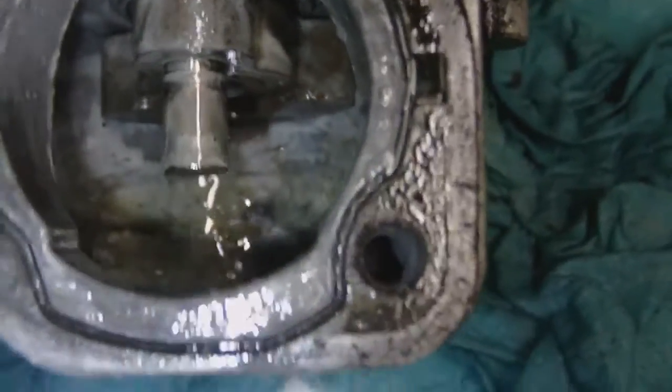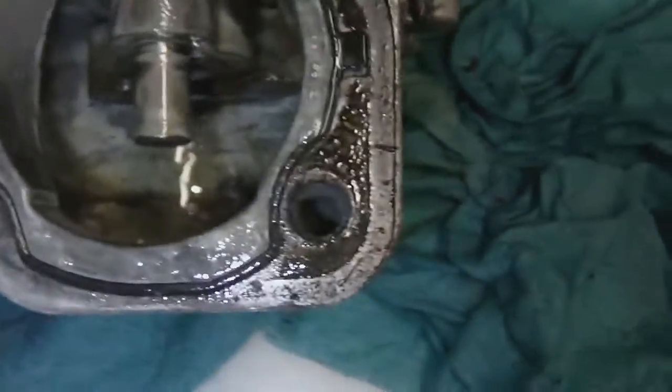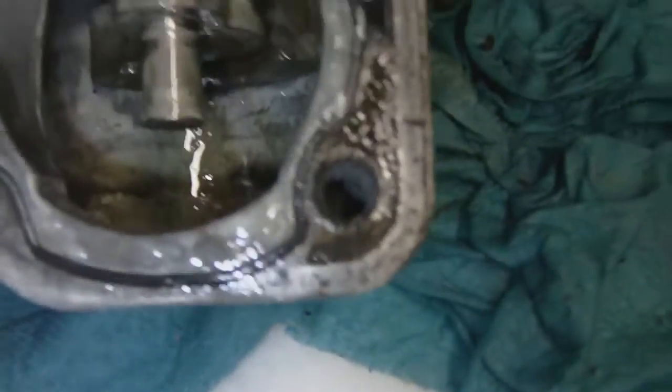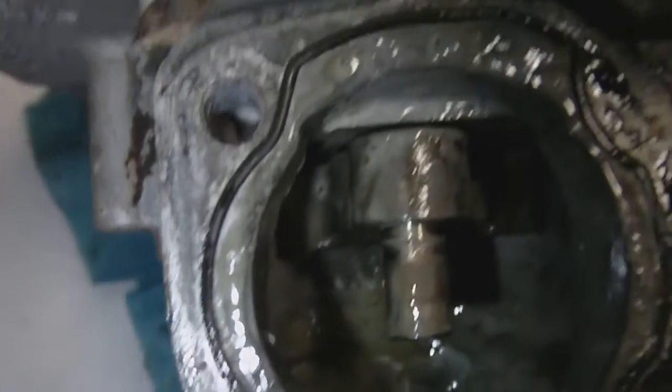Pretty nasty in there. I think most of what we're seeing is just the water mixed with the residual oil. That looks like they've got an O-ring — just a little O-ring gasket that goes around here. That's interesting. That's what the bottom of the cylinder looks like.